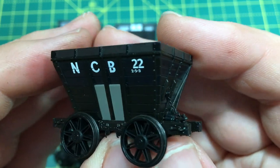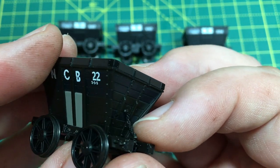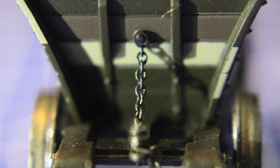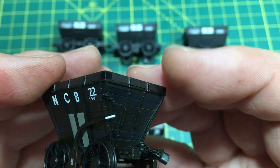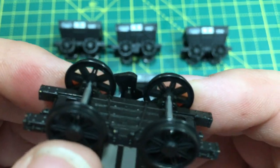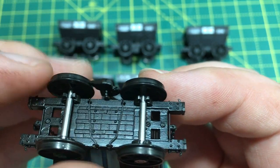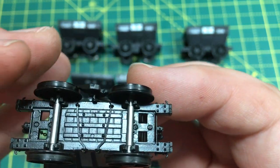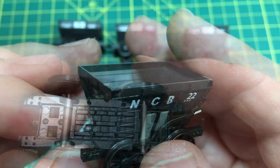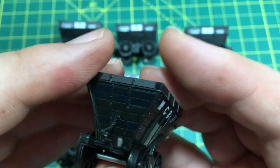On to the scores. First up is build quality, and I'm really impressed at how well these have been put together. They're quite strong and resilient even though they don't weigh a huge amount, and there are a lot of extra details like a very fine chain which is resilient even to my ham-fisted poking. The brake levers and brake blocks stay put, and the wheels — despite some initial misgivings about whether the axles might pop out — have been pretty resilient. The couplings too do exactly what they're supposed to do. So I'm going to give these 10 out of 10 for build quality.